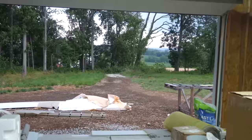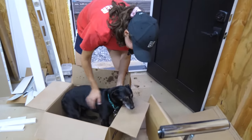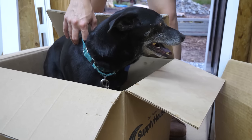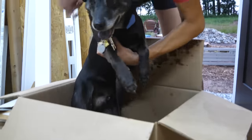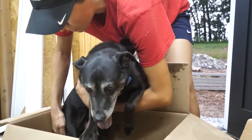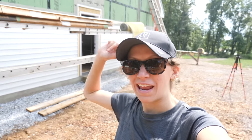The storm heated up so we came inside with the dog. Special delivery — doggy in a box! We got the dog settled and now we're just about ready to get started back up. We have the scaffold all ready and a couple boxes worth of siding up there, so we're ready to go.